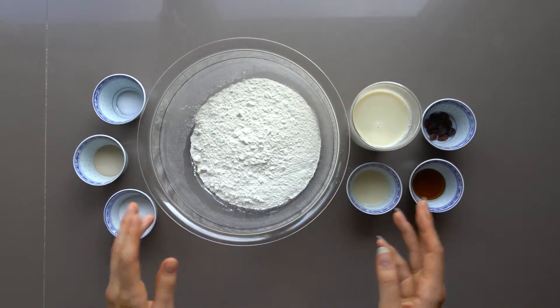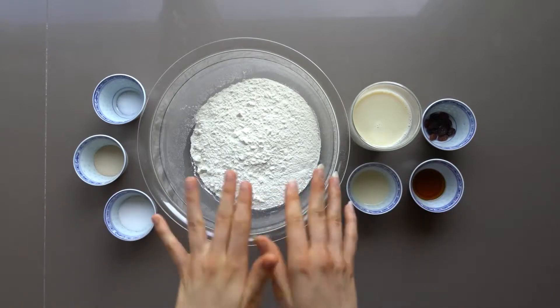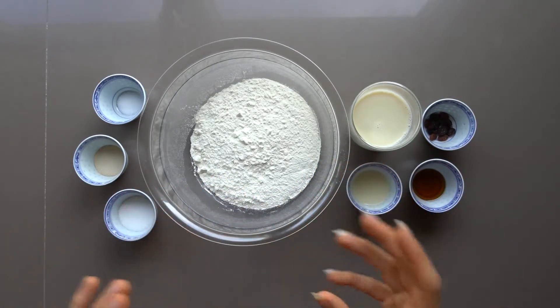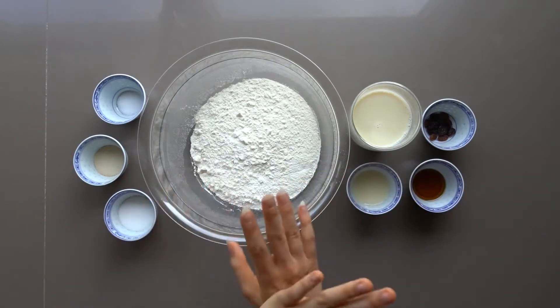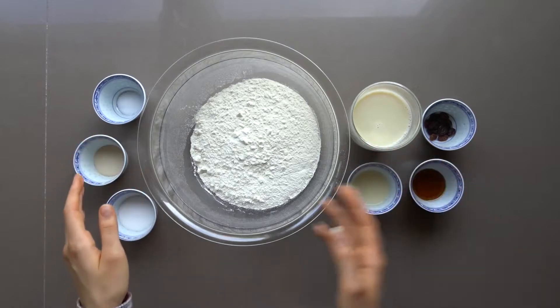I love frogs. Sorry, I just thought I should get that out of the way. So anyway, because of that, I thought I should show you how to make a frog bread today, but one that is completely devoid of frogs or any other type of animal product.